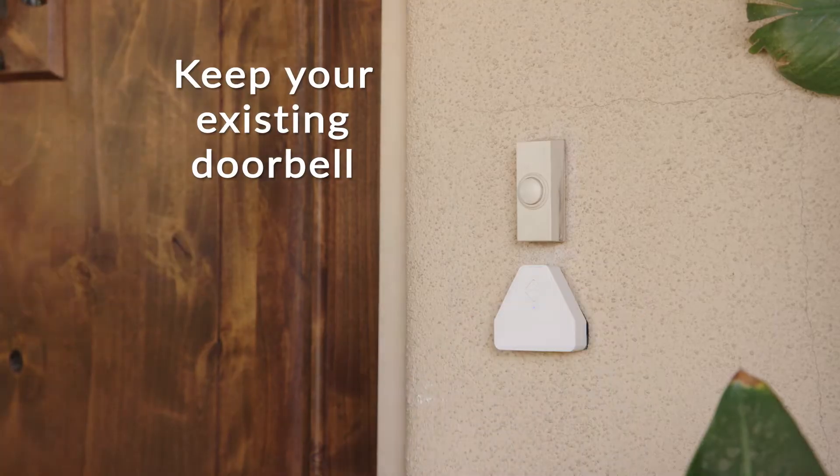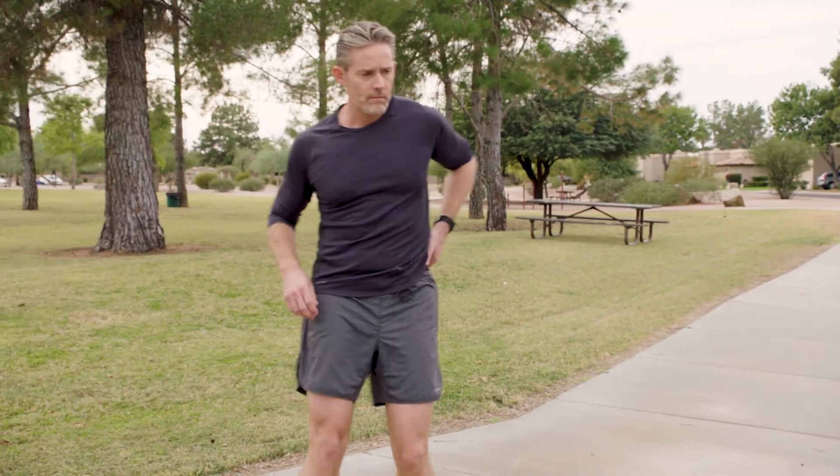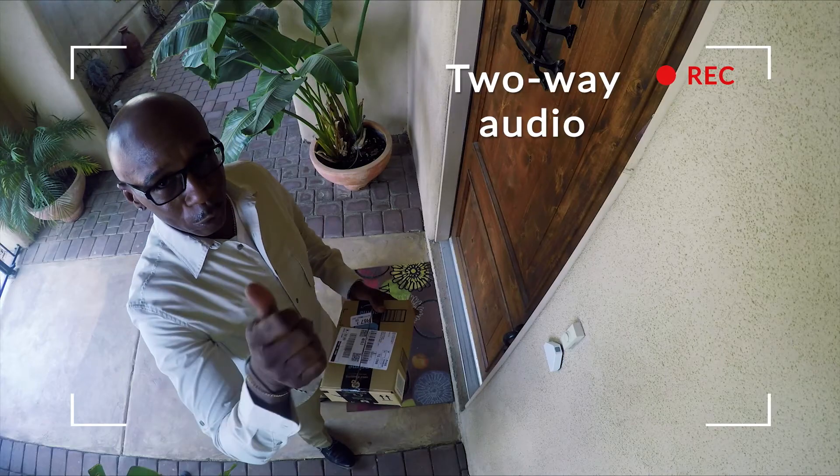The Cube is doorbell-activated without having to replace your doorbell, so you can talk to people at your front door or talk to your family and furry friends while on the go. Could you leave that package around back? Sure, no problem.